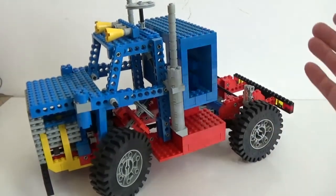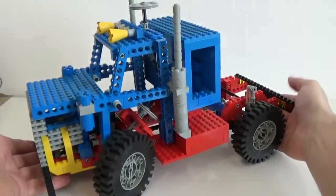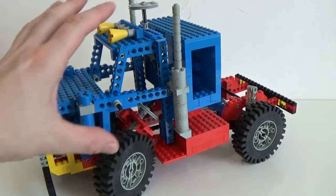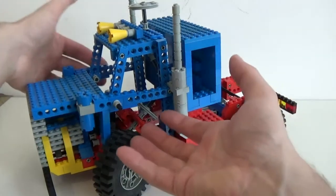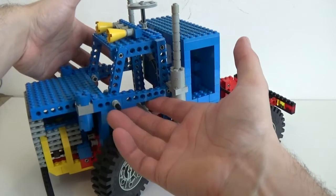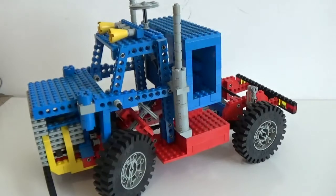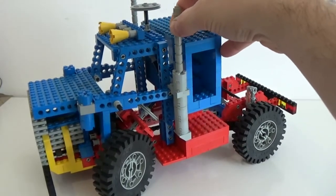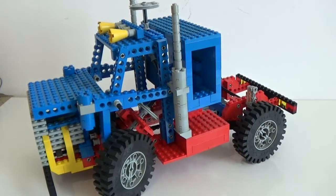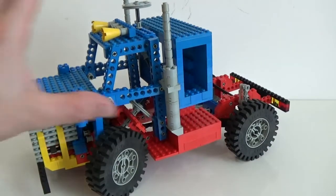Another important thing: the build looks very beefy and aggressive, but it's very important that you grab it from the bottom when you want to move it around, because the upper section is not very solid. If you grab it from other points, the whole cabin section can fall apart, and these stacks here are quite weak so they can fall down easily. For the rest, the base is very solid.